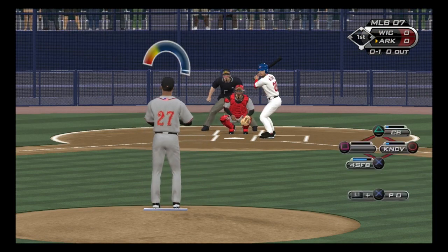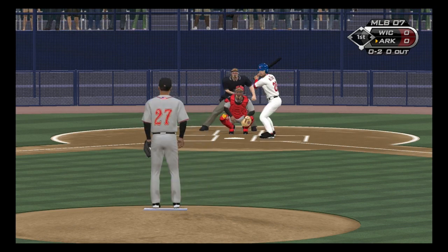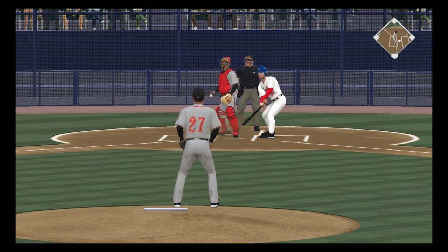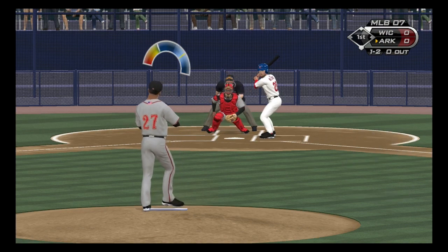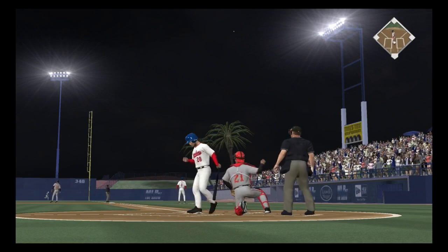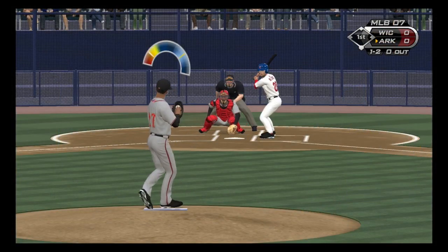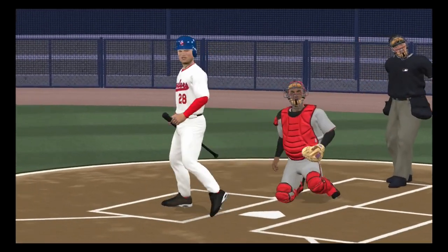He finds himself behind oh and one, back-to-back fastballs as he takes control, oh and two, looking pretty sharp through his first two pitches. Now a 58-foot curveball that misses for a ball, but the knuckle curve gets him swinging, and that's the first out.